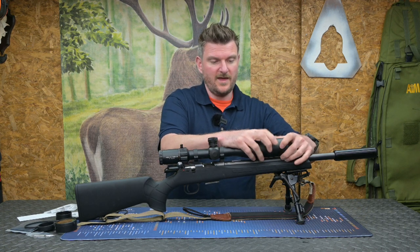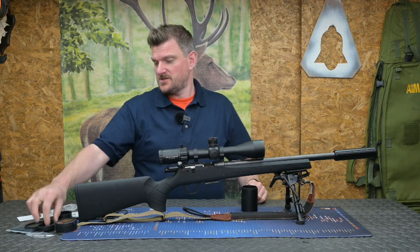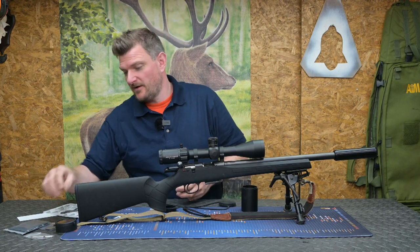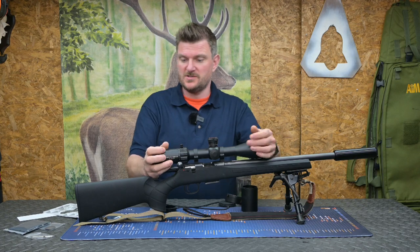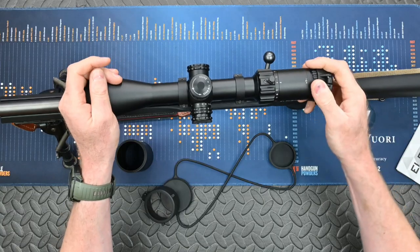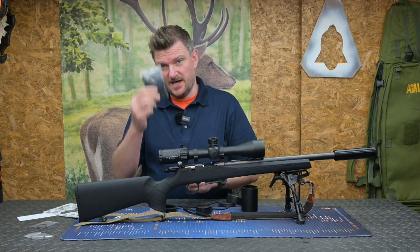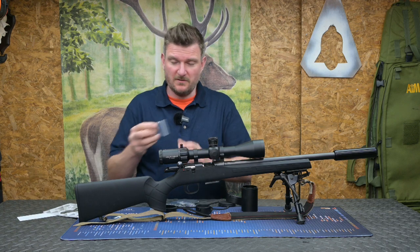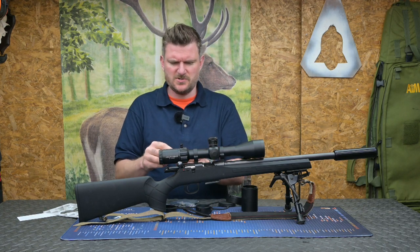I'll just take the sunshade off so you can see it without it on. It also comes with both extending rubber eye cups and flip-up eye cups, so depending on which you want, these just go on exactly as you like it depending on your preferences for your rifle. Other accessories in the box: you get a cleaning cloth, allen keys, and also what I'm going to call a sort of ghost ring type thing.